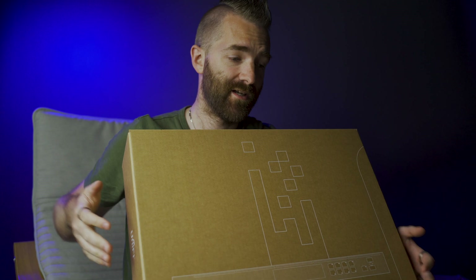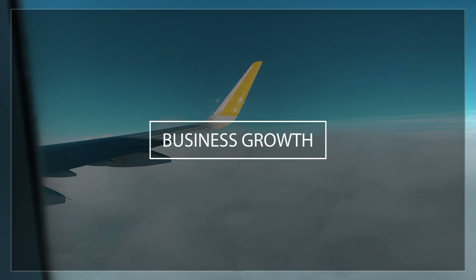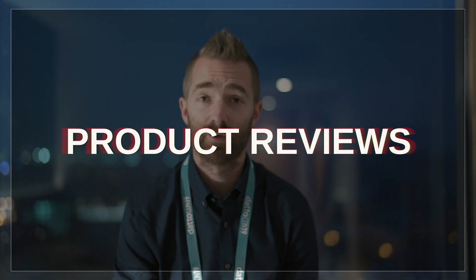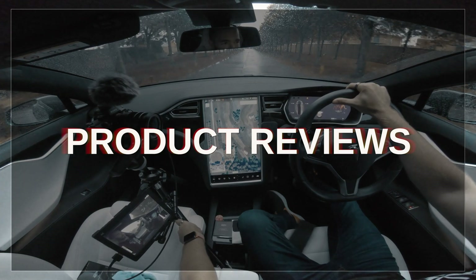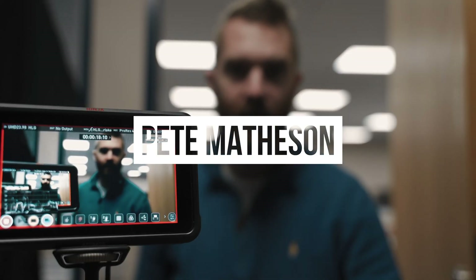At the time of making this review, the UDM Pro is sold out everywhere and still listed as a pre-order on many UK websites. So what exactly is the UDM Pro? Well, it stands for the UniFi Dream Machine Pro.